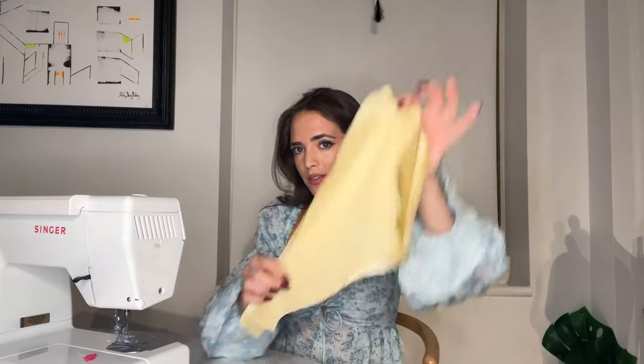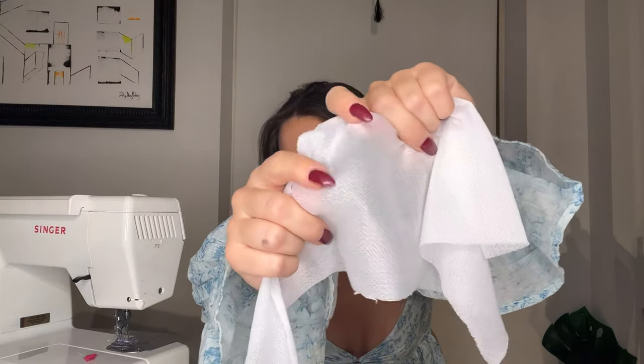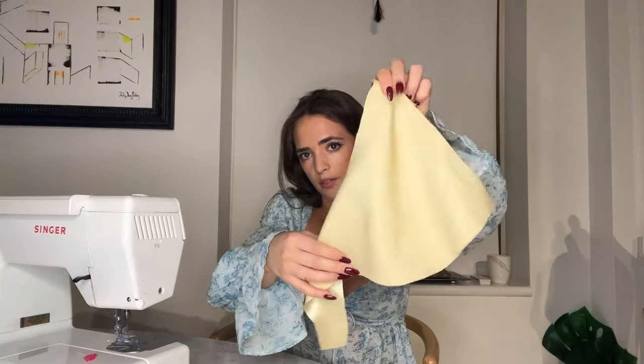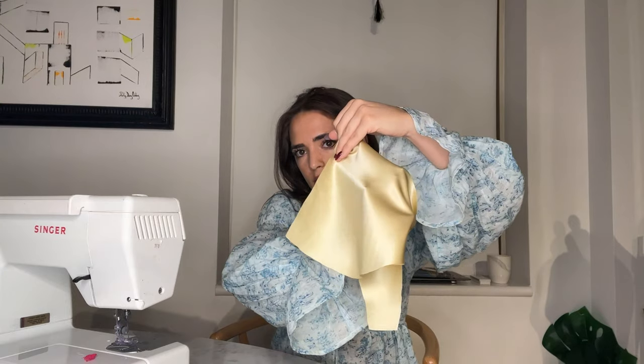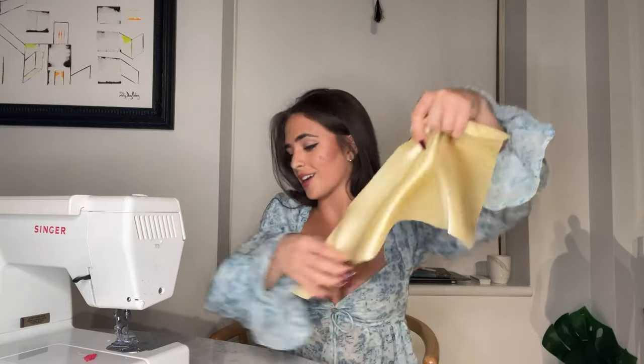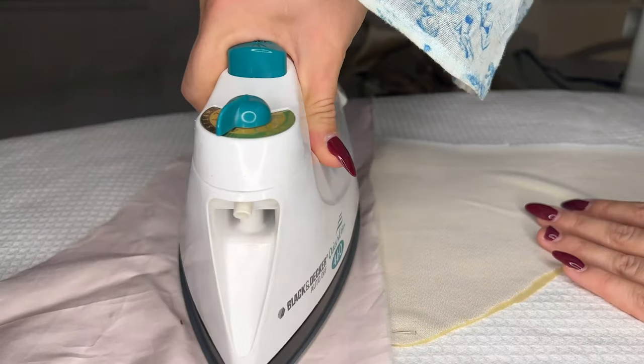Now take the two pieces of silk and the two pieces of fusible interfacing, and you're going to iron them together. If you haven't worked with fusible interfacing before, you're going to take the textured side of the fusible interfacing — you can feel the dots when you have it in your hands — and the non-shiny side of the silk. Make sure you don't iron it onto the silky pretty side. Take the inner side of the fabric, the part that's not shiny, and the speckled side of the interfacing, and iron those pieces together, making sure the pattern lines up correctly.